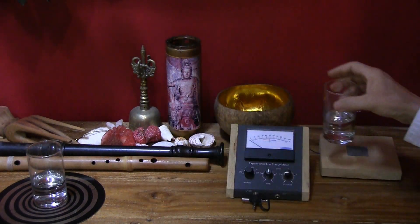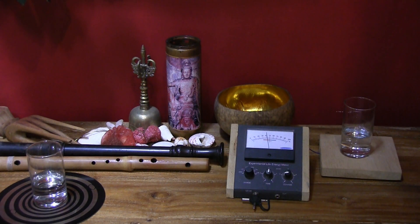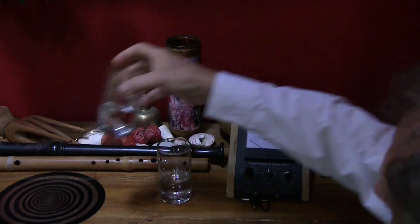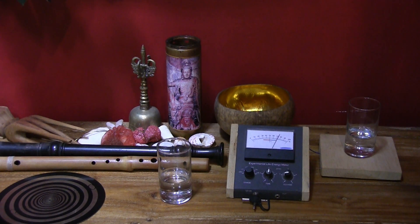So first we'll try the tap water and we get about 30 to 40 percent. It's pretty good water. And now we'll try it with the BioArc water and see if it goes up any higher. And that's up to almost 80 percent — 72 percent.